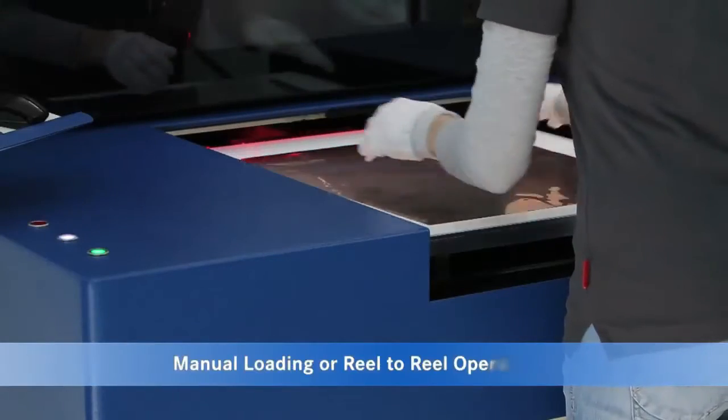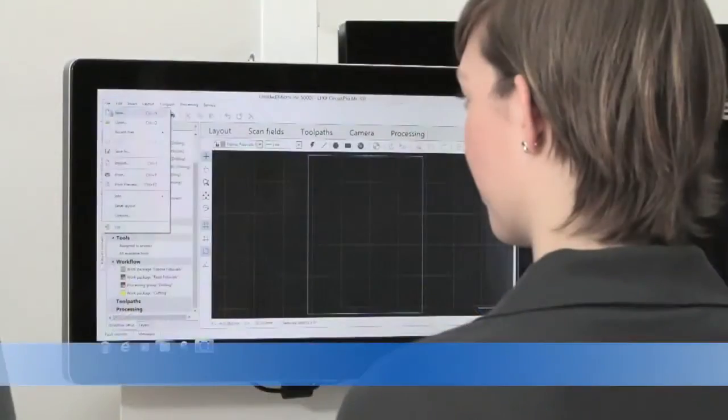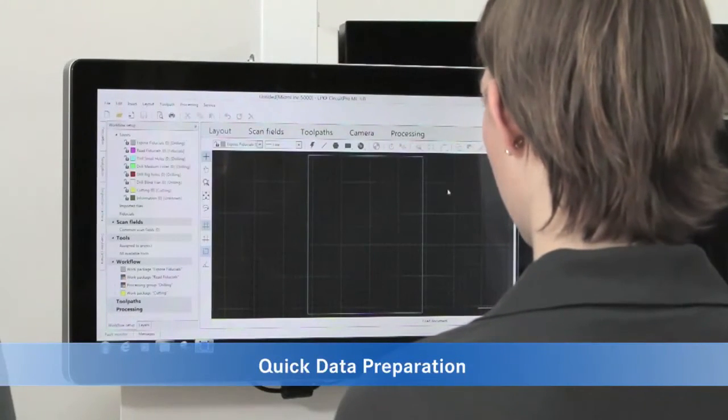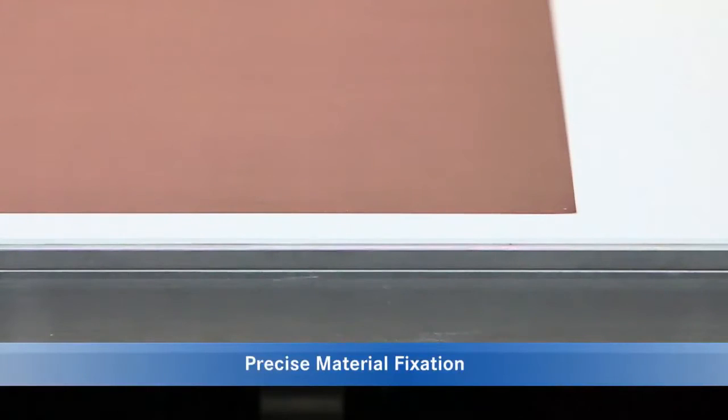The MicroLine 5000 Series can be configured for manual loading and unloading, or in conjunction with a reel-to-reel material handling solution. The proprietary LPKF software converts industry standard file formats, such as Gerber and DXF files, in just a few steps.